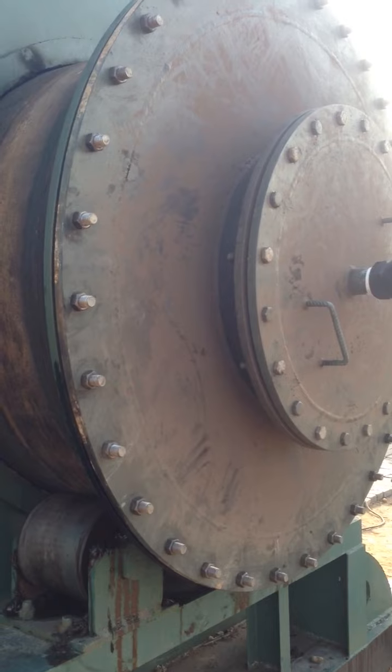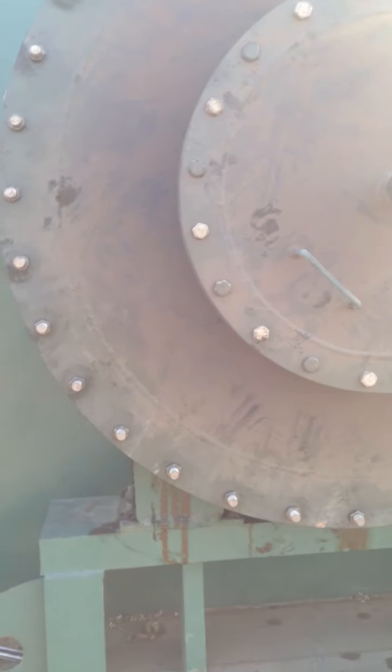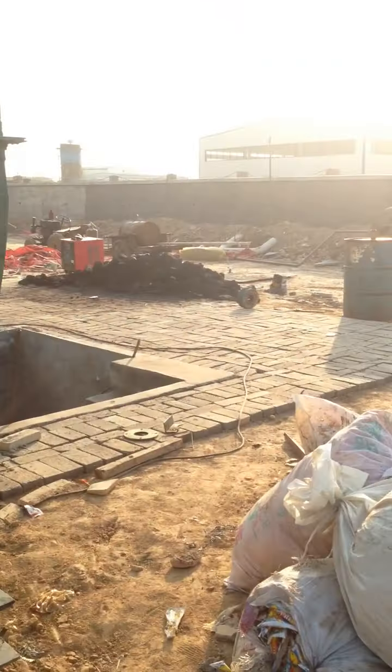As we mentioned, it is 2.5 rotations per minute. Okay, let's go to the furnace.